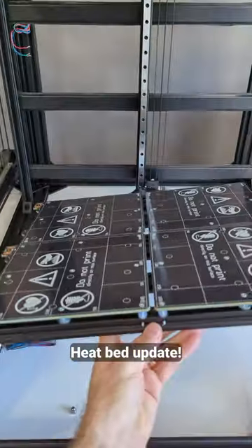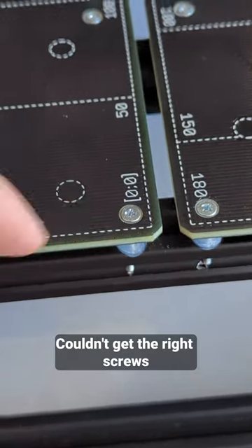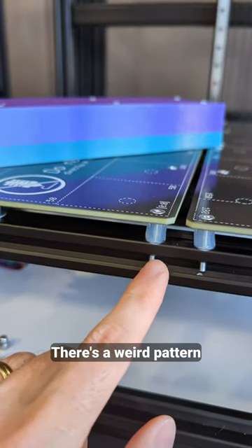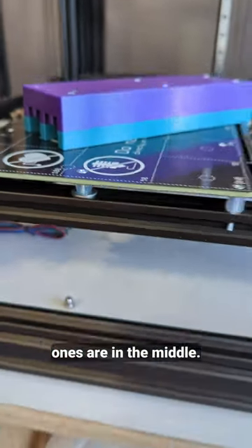Heatbed update. I got them mounted. Couldn't get the right screws but at least they fit. There's a weird pattern for the holes — you see these ones are here while these ones are in the middle.